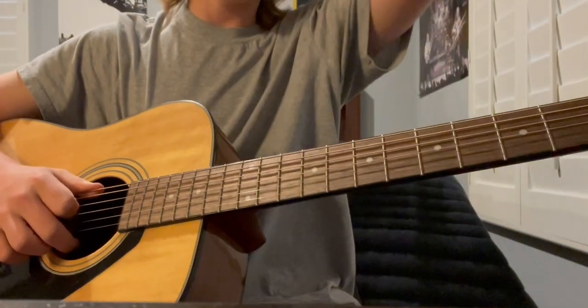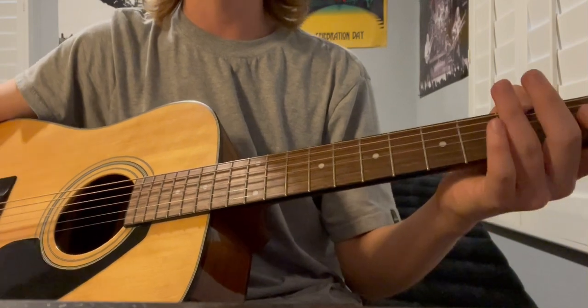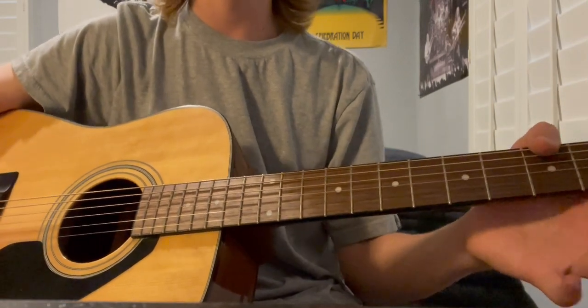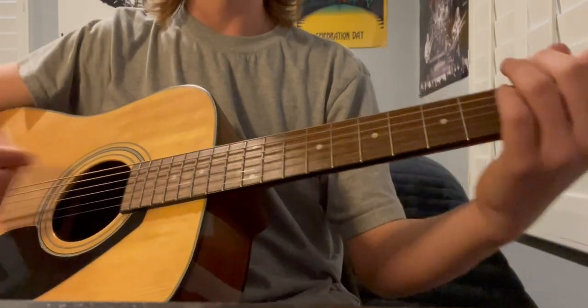It's been a while, a lot of stuff has happened, but I'm gonna come back and teach you guys how to play one of my favorite songs. It's called 'Bittersweet' by Big Head Todd and the Monsters. Sounds a little like this.